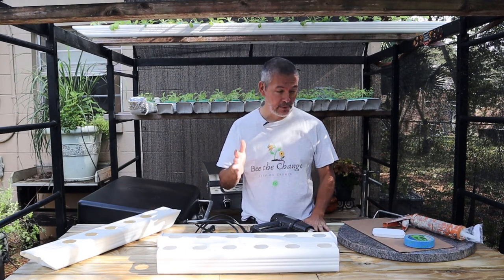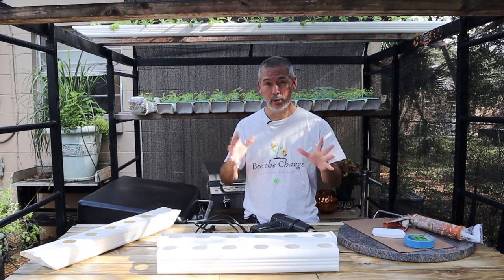Welcome back to Keep on Growing. I'm Mike VanDuzzi and I've got something really exciting to show you.